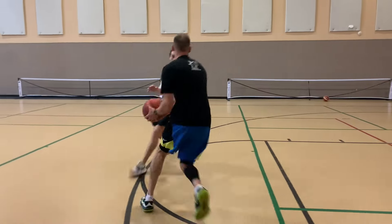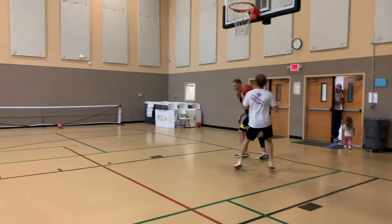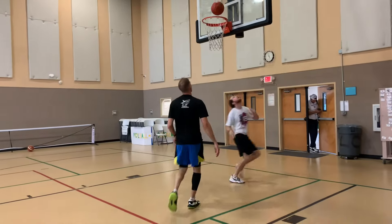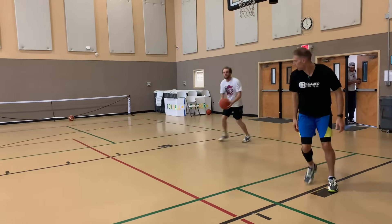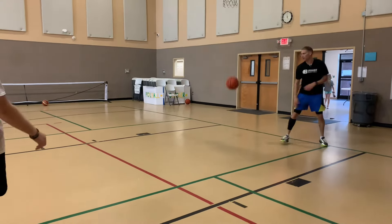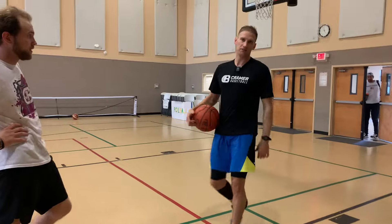Same thing — timing this. Stride stop. Coming up, pocket — leading him to the basket. Here we go, coming up. Stride stop, getting my base, and then I'm up into my finish. Those are our first two variations off the DHO series.